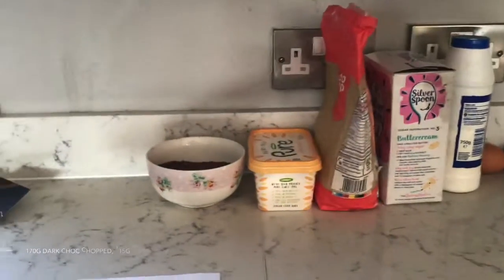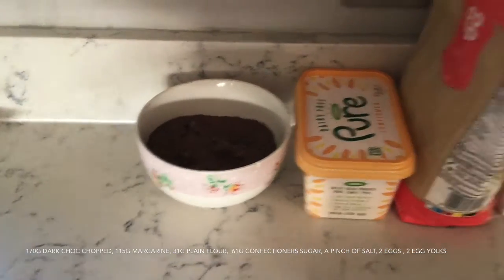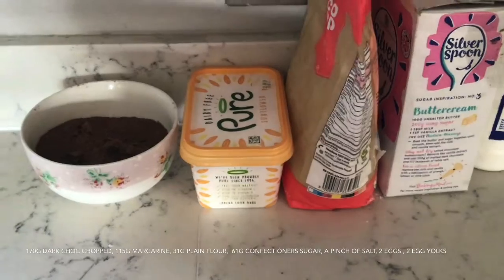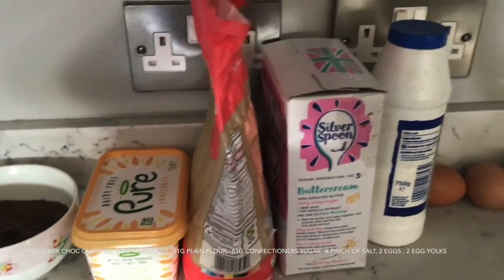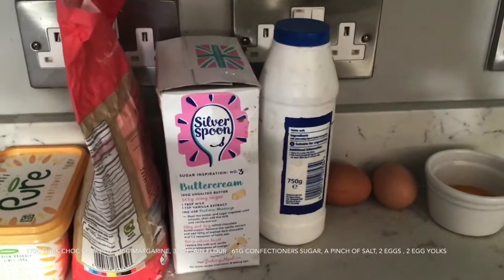What you'll need for this recipe is 170 grams of dark chocolate chopped, 115 grams of margarine, 31 grams of plain flour, 61 grams of confectioner's sugar, a pinch of salt, two eggs and two egg yolks.